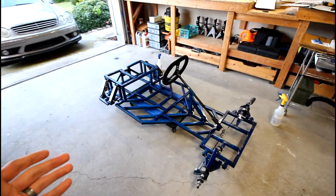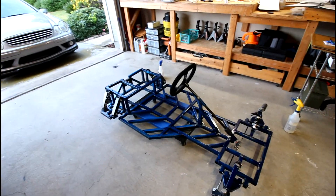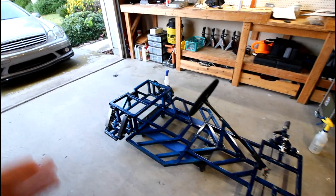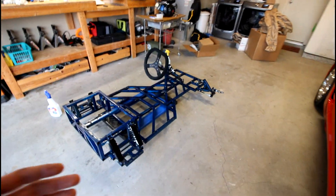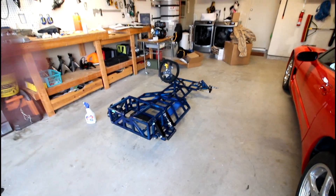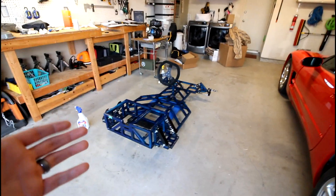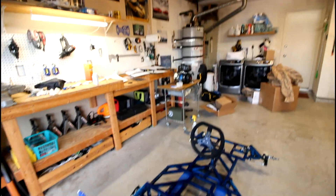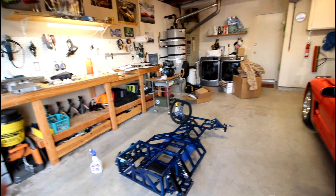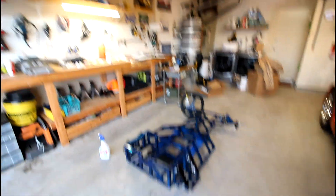During this rebuild process, since I'll be redesigning some of the chassis components to make it more reliable, safer, and more efficient, I thought this would be a great opportunity to go back into the original CAD drawings I have for this go-kart — when I originally made it — to update them and get them ready to share with you guys. This was the perfect opportunity to act on sharing these designs.